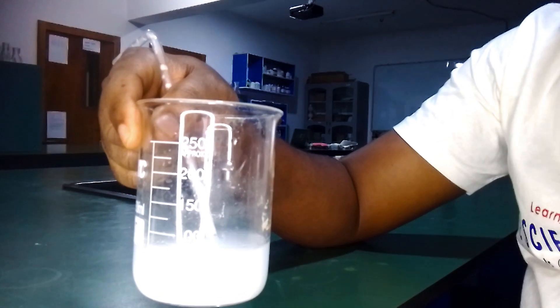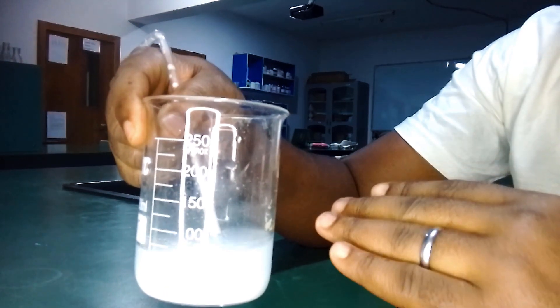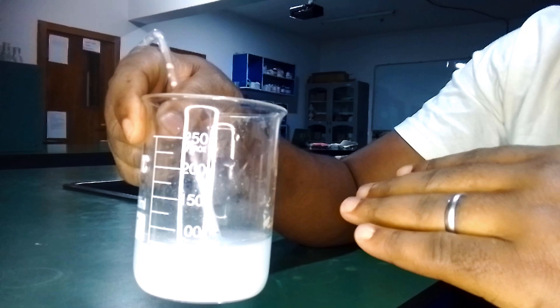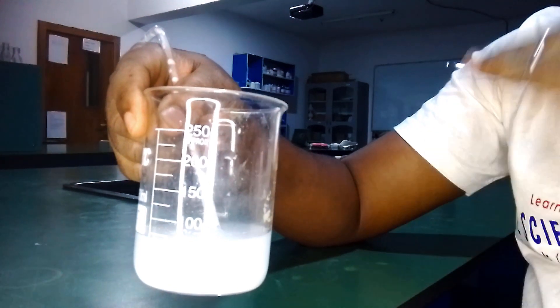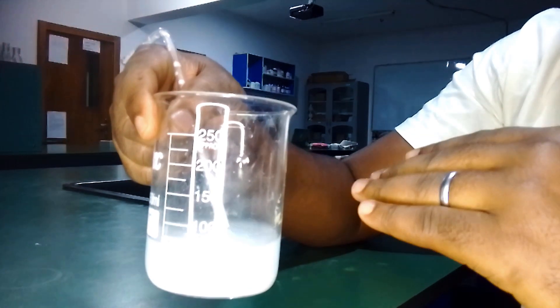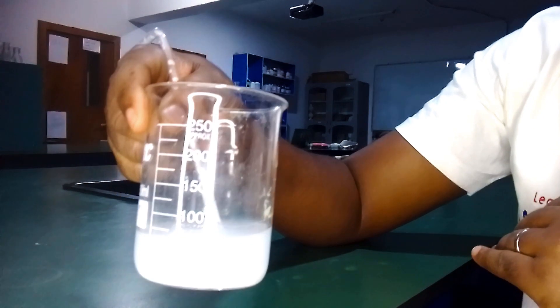This is a very simple test for carbon dioxide. Now, if you continue passing carbon dioxide into this suspension — because it is now a suspension since it contains insoluble calcium carbonate in water — at that point the milkiness will disappear. But because of time, we're not going to do that here; you can try that in your own lab.